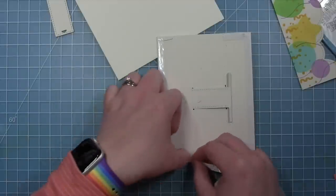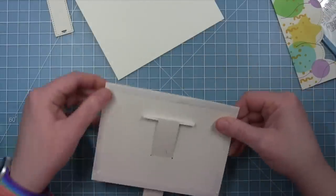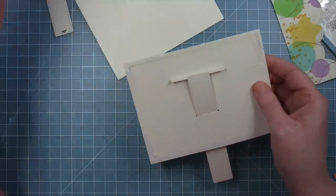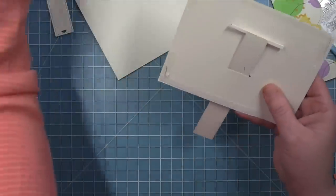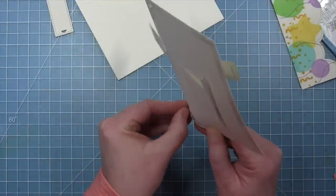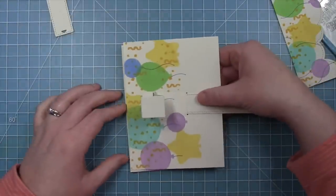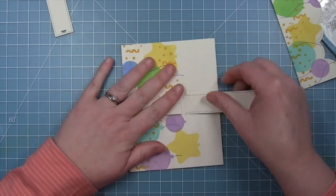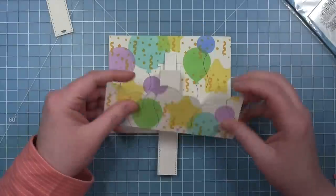The adhesive on the back of the panel needs to go at the top, the bottom, and just a little bit on the sides — not the whole side — because you want this panel to have a little space behind it for the pivot point of the pull tab to move. I've put double sided adhesive tape on the top, the bottom, and just a little bit up each side. I'm pulling off the liner paper and then adhering this to my card base — this panel is five and a half by four and a quarter so it's going to completely cover the card base. You can see how that is going to move underneath the panel.